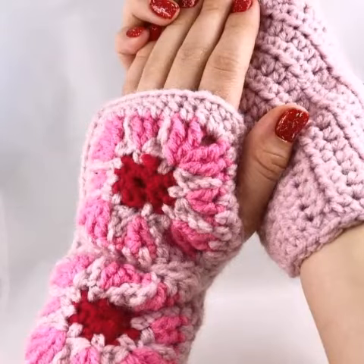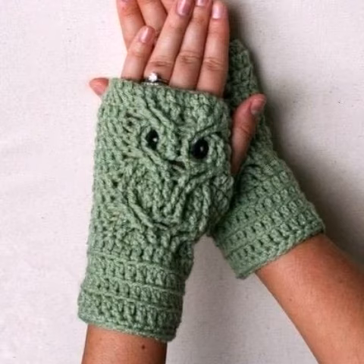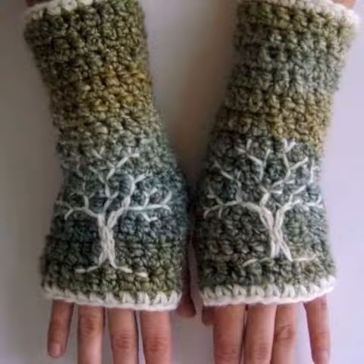Assalamu alaikum, welcome back to my YouTube channel. How are you all? I hope all my friends are good — God bless you and always be happy. In this video, I'm going to show you the most beautiful, attractive, stylish crochet fingerless glove designs — different styles, different designs, different color combinations — one by one.